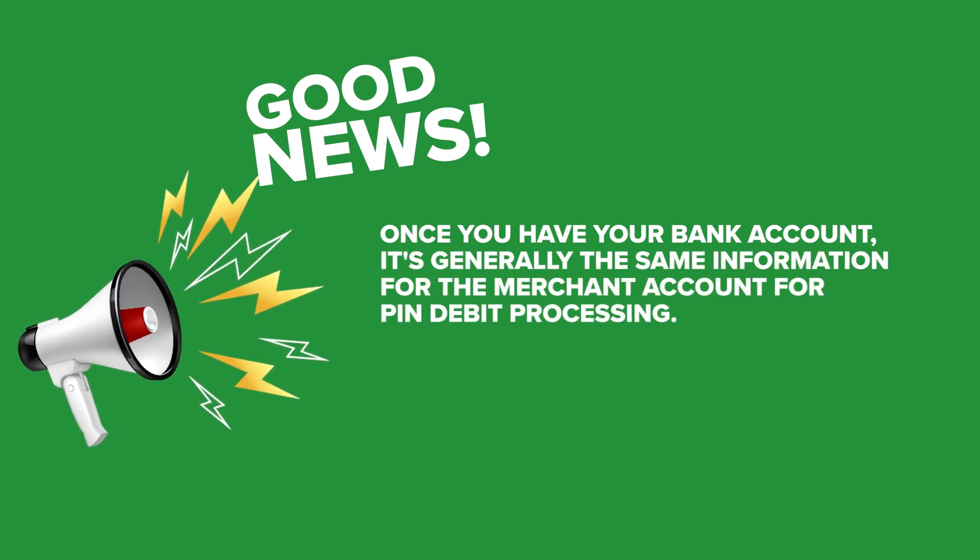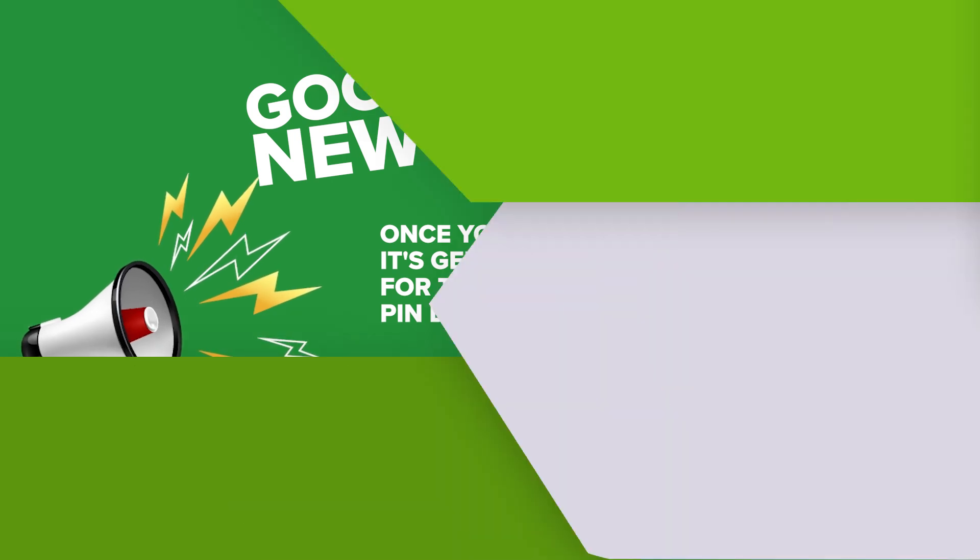The good news is once you have your bank account, it's generally the same information for the merchant account for pin debit processing. Give us a call at Electronic Money Company — the number is 505-296-2847 — and as you're getting started with this process, I'm sure you're going to have lots of questions. We're here to help you out.